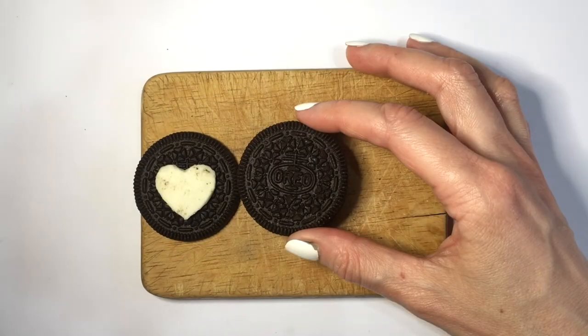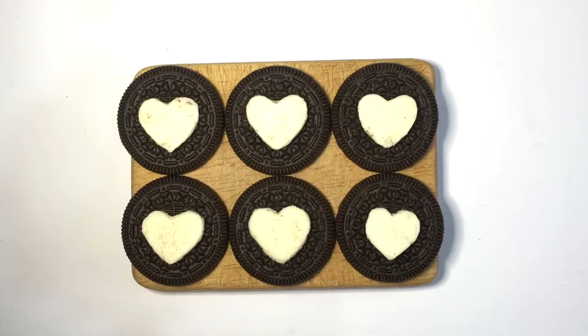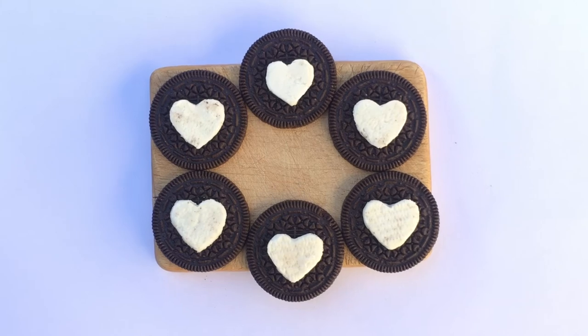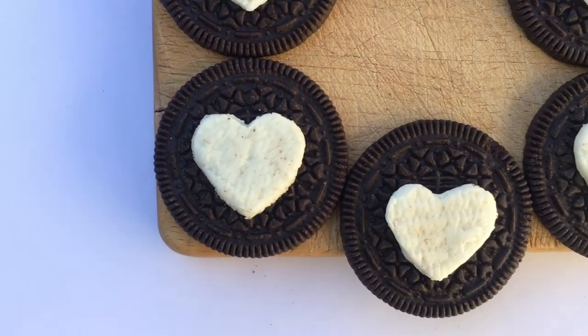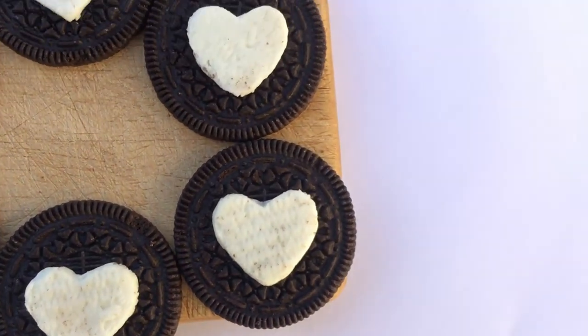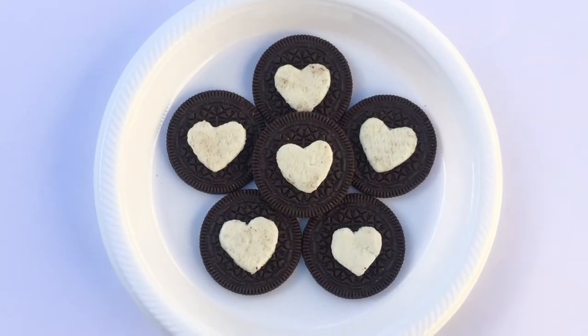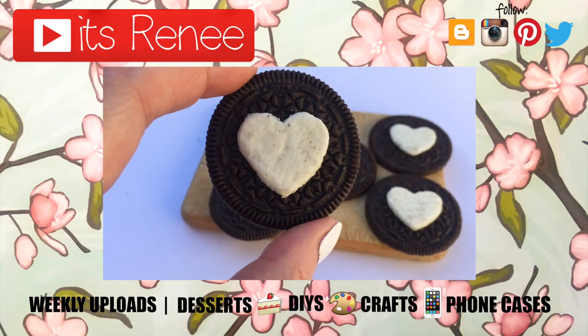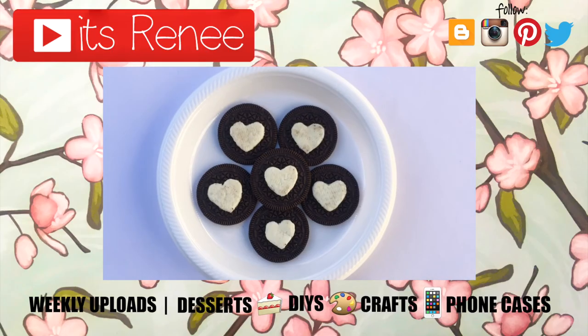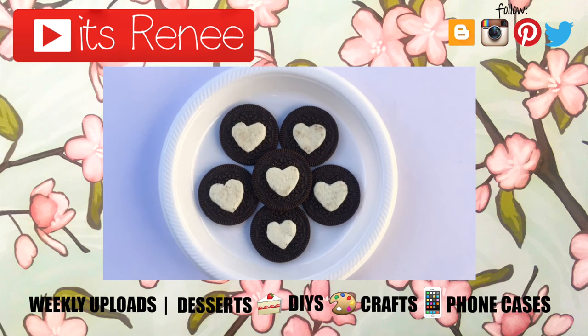These are the heart Oreo cookies I wanted to share with you. It's really easy and fun to make, and it's a fast way to decorate cookies for Valentine's. I really liked how this turned out and hopefully you like them too. If you found this helpful, don't forget to give us a thumbs up. Check out more cute desserts on my channel, subscribe for more, let me know what you think, and share this. Thank you so much for watching — I'll talk to you later, take care. Bye!